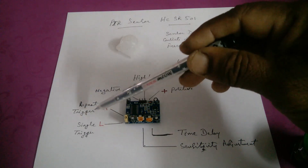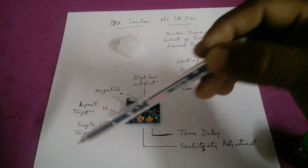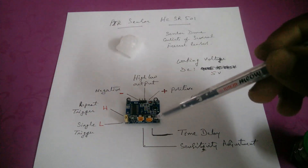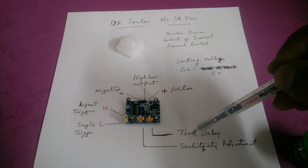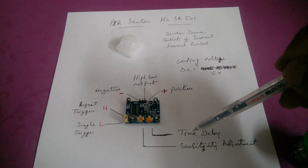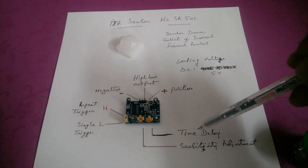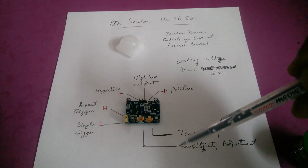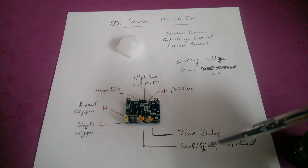These are the jumper settings: repeat trigger and single trigger. Currently it is connected on single trigger mode. One trimmer is for time delay — adjustable from 5 to 200 seconds. The other trimmer is for sensitivity adjustment — detection range from 3 to 7 meters can be adjusted.